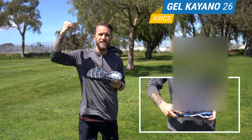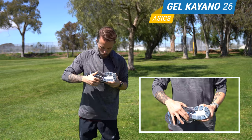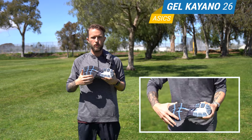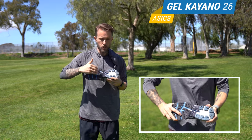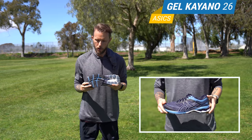Moving on to the outsole, you have the Guidance Trusstic system, which is one of those things that's gonna keep you super stable out there on the road. If you're a pronator, this is the shoe for you — it's really gonna help prevent you from overpronating when you're out there on your run.